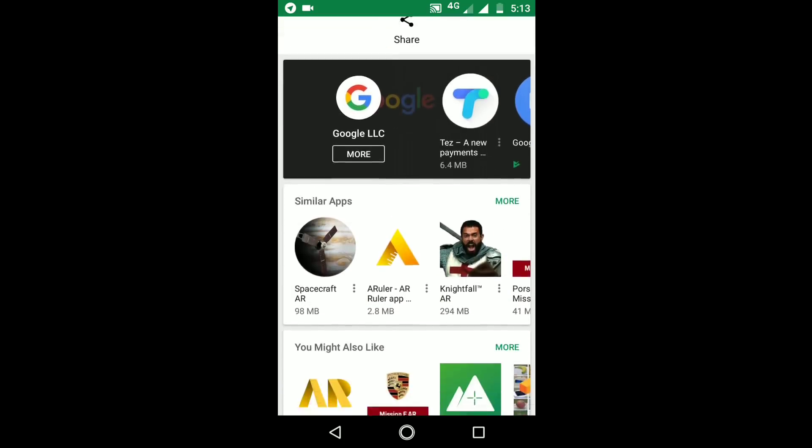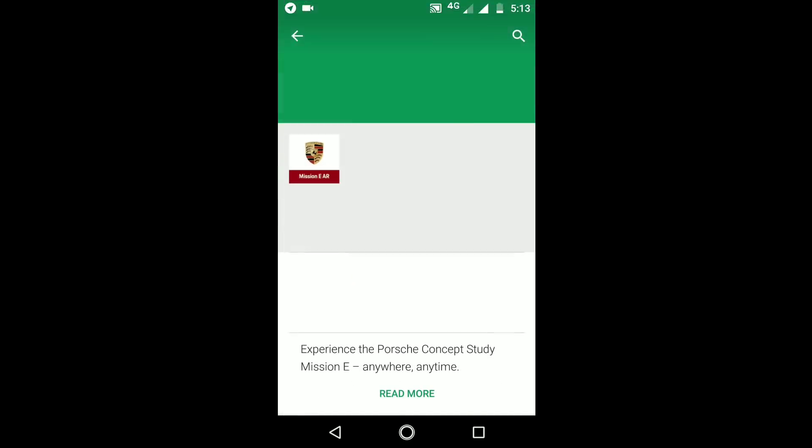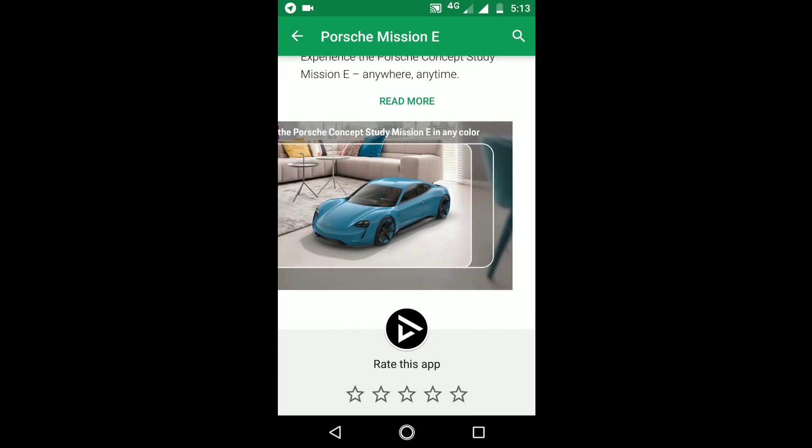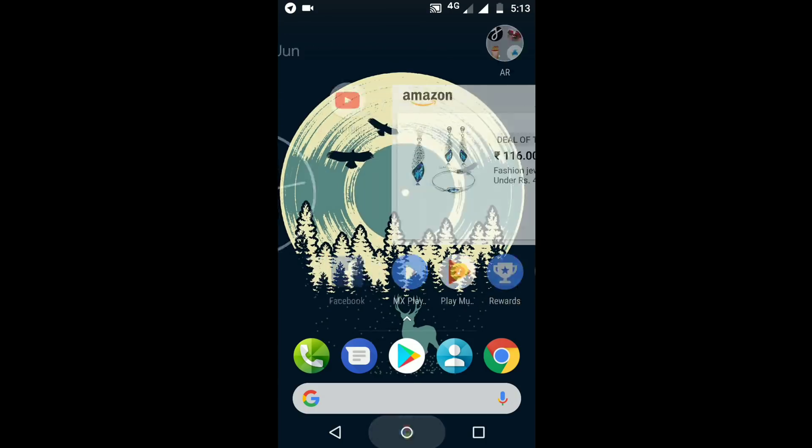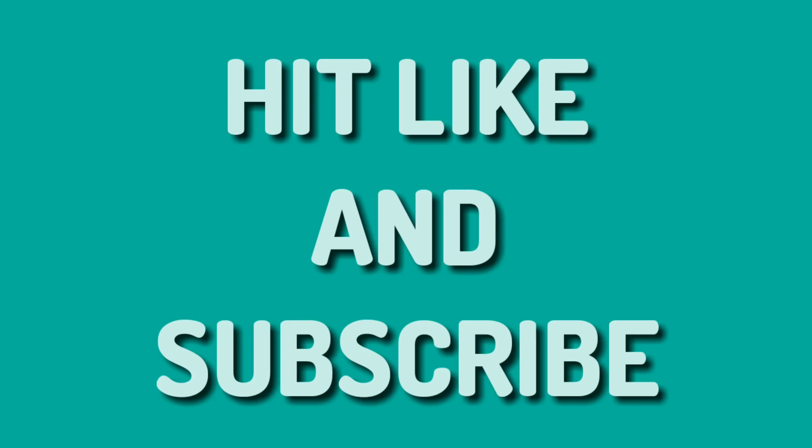There are so many apps which support AR Core. You can search for apps in the Play Store and get amazing cool apps which work perfectly. Thanks for watching this video — subscribe and I'll see you next time.